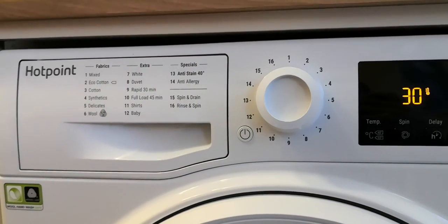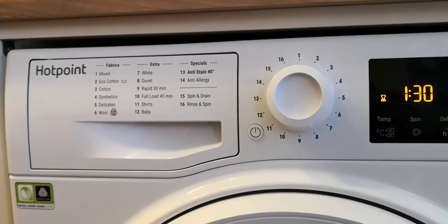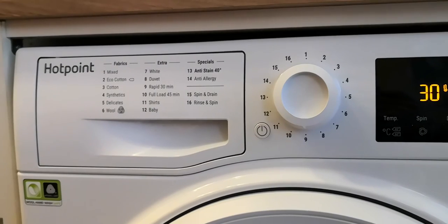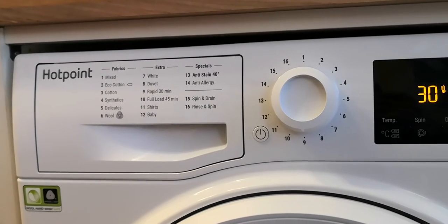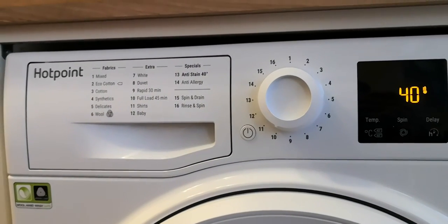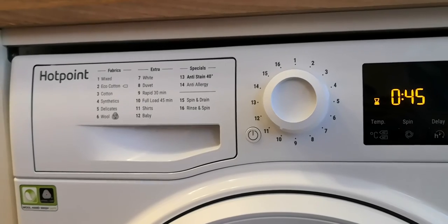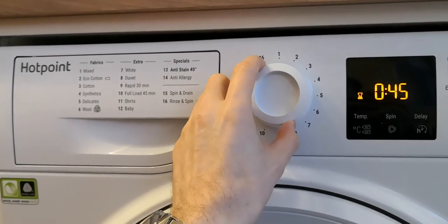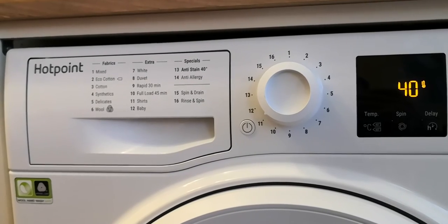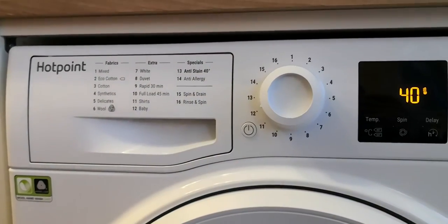The duvet setting: 30 degrees, 1 hour and 30 minutes. The rapid 30-minute setting. Full load 45 minutes. The shirts setting.